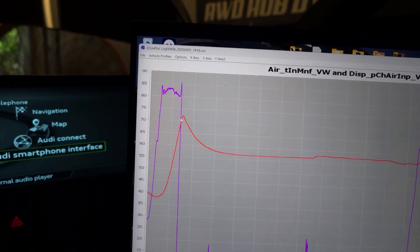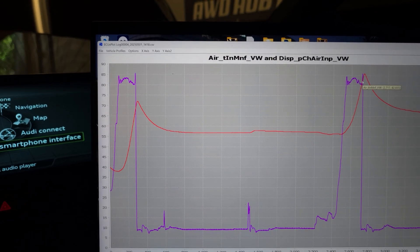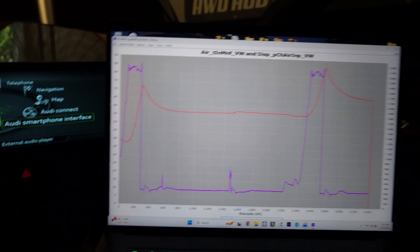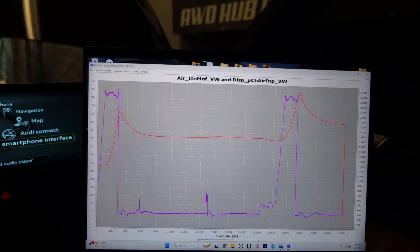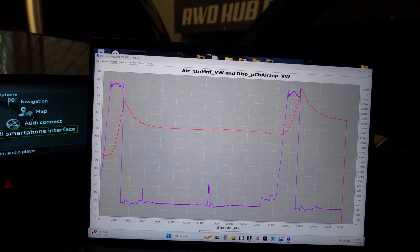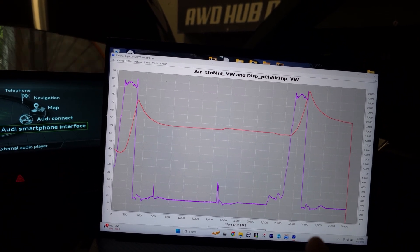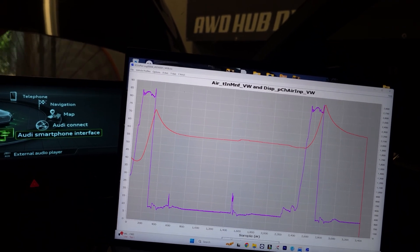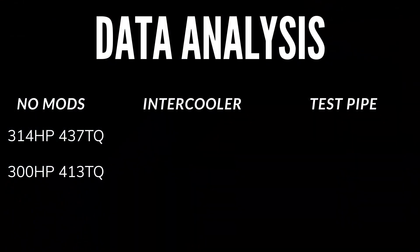We're already up to 70°C and I'm already starting to pull boost — it's crazy how hot it is. Looking at our intake air temperatures, we really need to get a front mount intercooler on here. The first thing I want to do is install a front mount, because we need cold air and we're losing power doing consecutive pulls — we can't get good data logging.